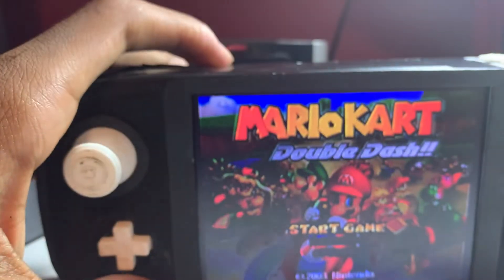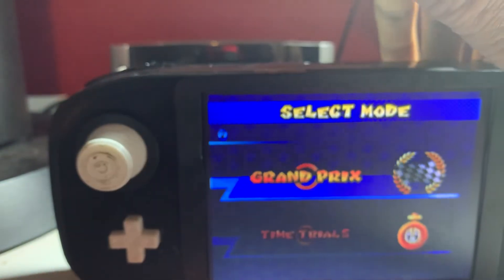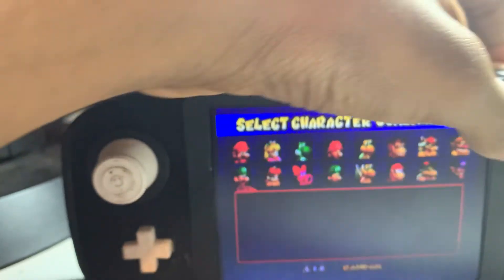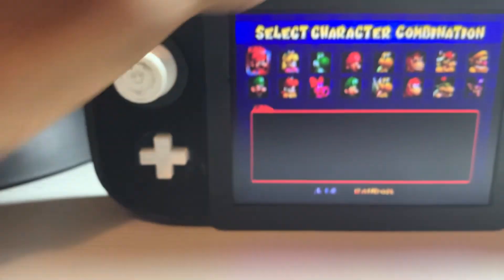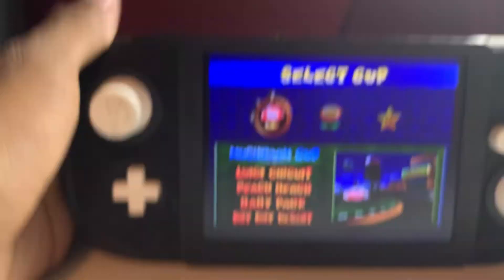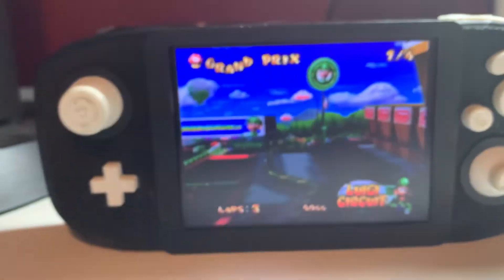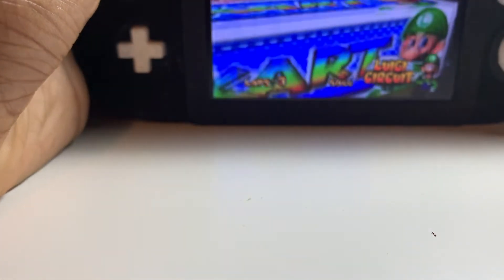Let's start the game — player one, Grand Prix, let's do 150cc. We can choose Mario and Luigi just to make it easy. Let me put this down so you can see, though I know you can't really see that well but we'll see.